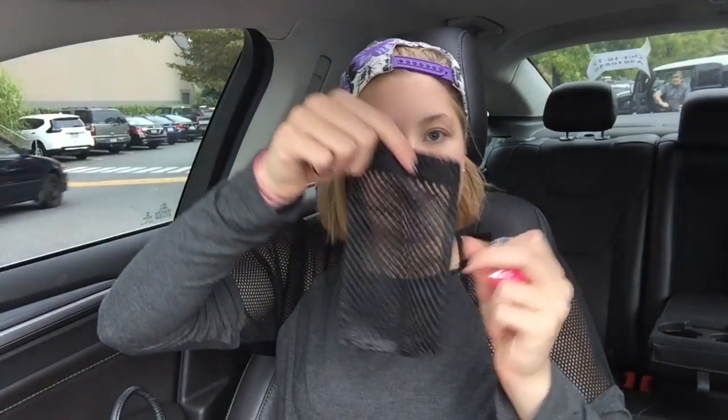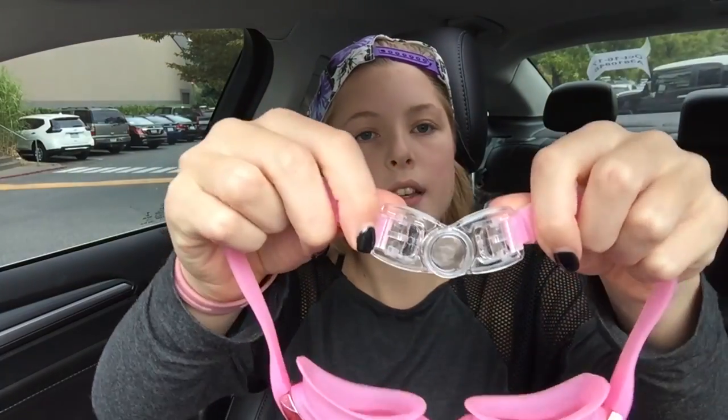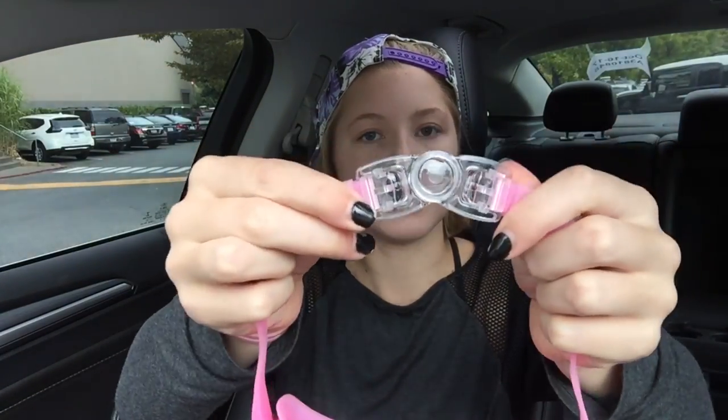Oh wait, how did I miss this? It also has a little bag for the goggles. This is the adjustment piece — it like rotates. That's really weird. Does it have instructions on the box? There are no instructions, just general info on how to use goggles, which I know how to do.